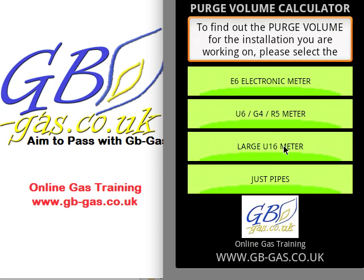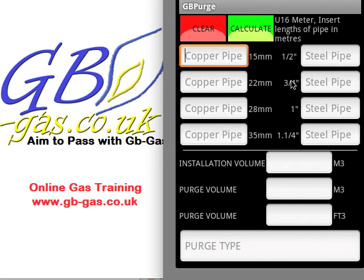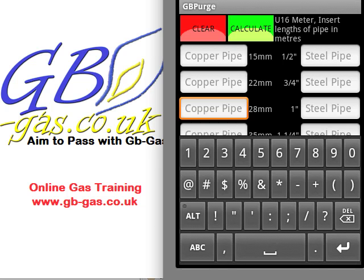If we have a look at the U16, the pipe volume becomes bigger straight away because of the meter. It's the same entry screen — we have the copper pipes and the steel pipes on the right-hand side, and we just put in the lengths of pipe in the installation. We're not interested in adding fittings; the calculator itself adds 10% on for fittings on the installation volume, then does all the rest of the calculations for the purge volume. For argument's sake I have 3 metres of 28mm pipe and 8 metres of 35mm pipe.